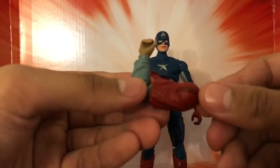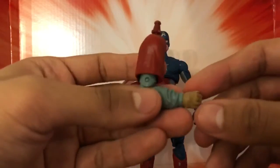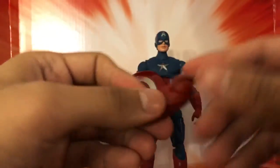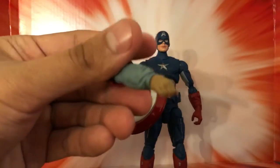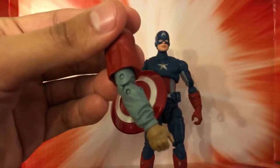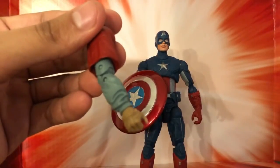I know not too many people were very fond of Fat Thor, but I thought the portrayal of that character was hilarious. So looking forward to creating that figure and posing it up on my shelf.